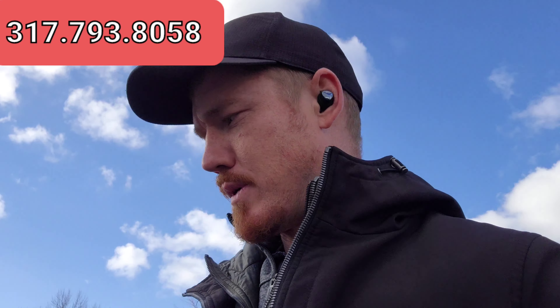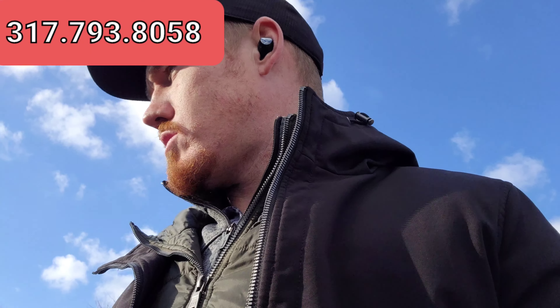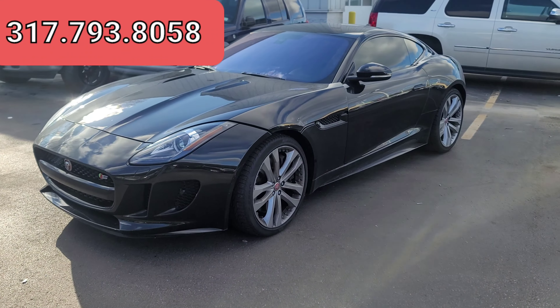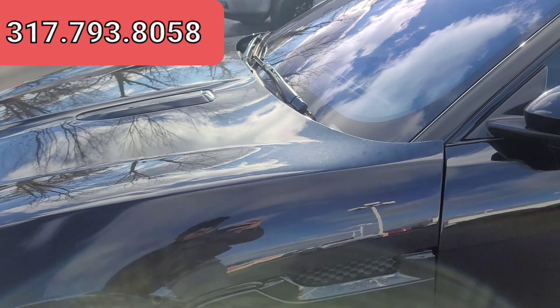Without further ado, I did just kind of do a little pre-walk around before I got the video started. Body-wise, phenomenal — it's in great shape. Tires are in really good shape as well. It is a little bit dirty; it has been driven for about a week or so. So we're going to go ahead and touch on a few things, do a full walk around, touch on the interior leather. I do have the hood popped — we're going to get that open for you as well.